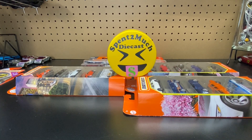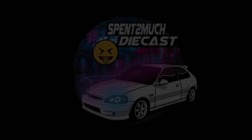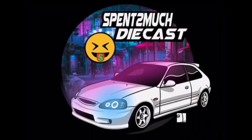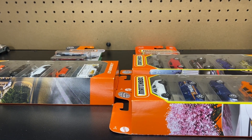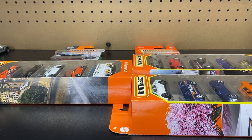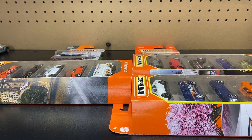Welcome back to Spent Too Much Diecast. What is going on crew? Welcome back to the channel. If you're a returning crew member, thank you for coming back and watching — I appreciate each and every one of you. If you're new to the channel, welcome to Spent Too Much Diecast where we do a bunch of different types of unboxings.